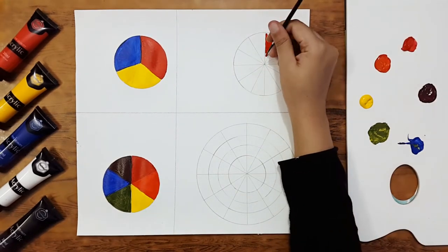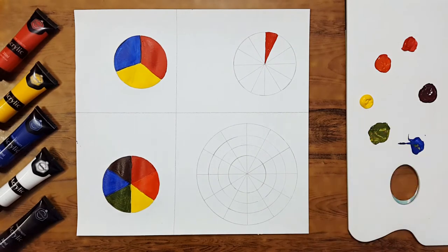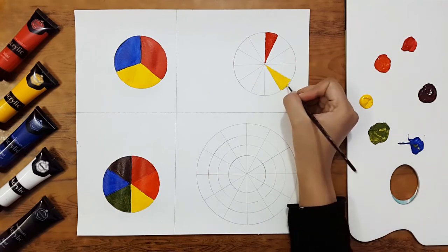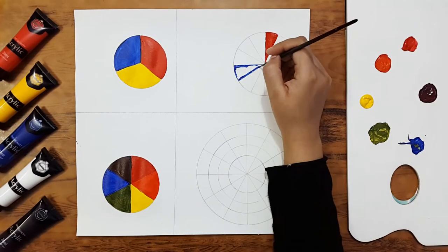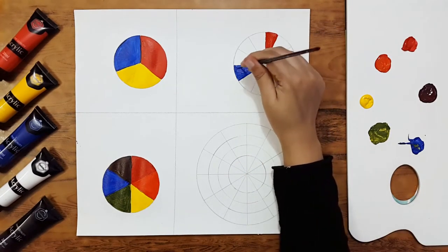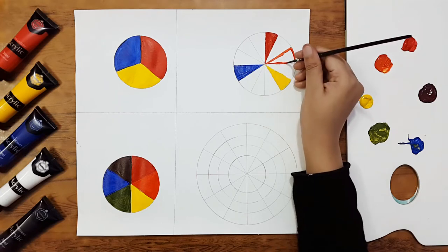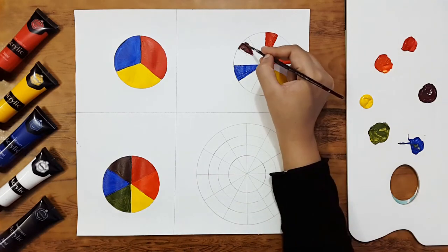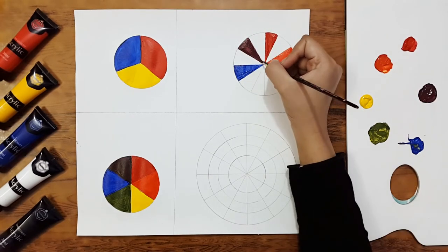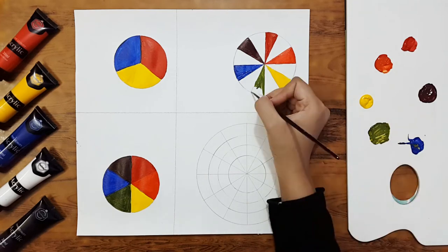In this third circle, I'm first going to fill the primary colors — red, yellow, and blue — as we did in the second circle. Then we'll fill the secondary colors halfway between the primary colors: orange, green, and violet in their respective positions.